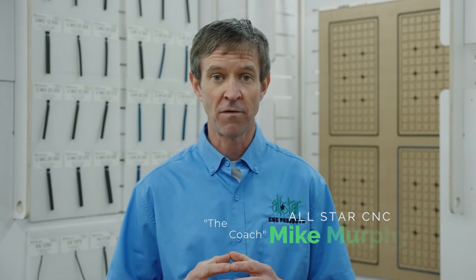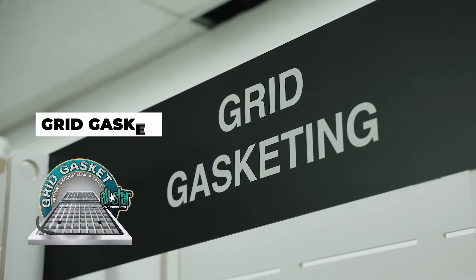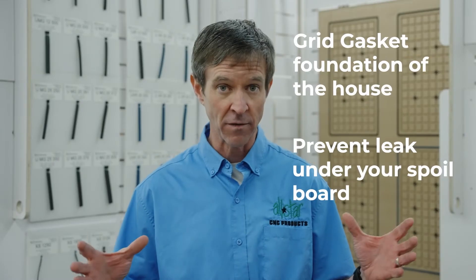Hello operators of CNC routers. Welcome back. This is Mike Murphy with All-Star CNC Products. Today we're going to be taking a look at grid gasket. Anyone that's ever owned or operated a router before has been told how crucial it is to have that gasket in the table to prevent that leak under the spoil board, prevent that leak under the fixture board.